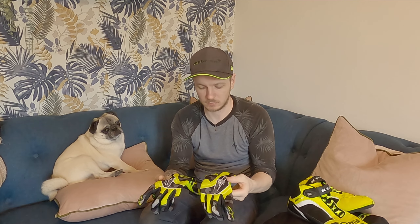Turns out he wants his 15 minutes of fame — everyone say hello to my dog Nugget. Nugget, say hello to all those people there.